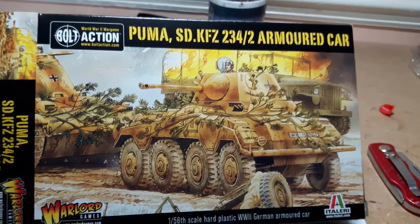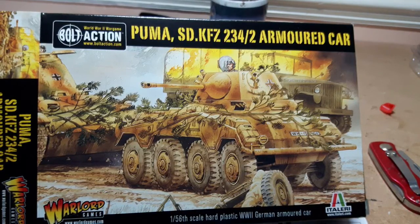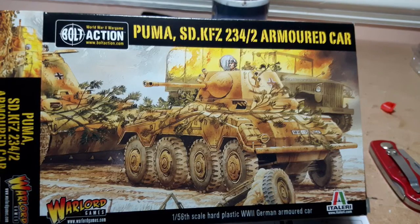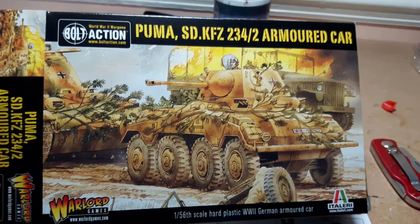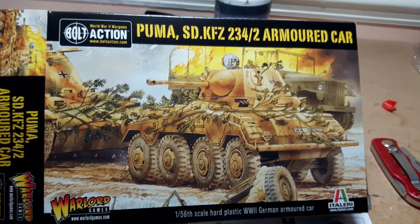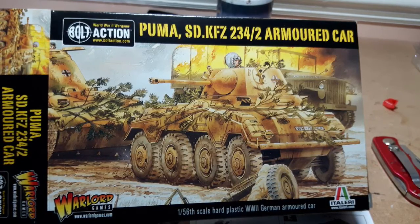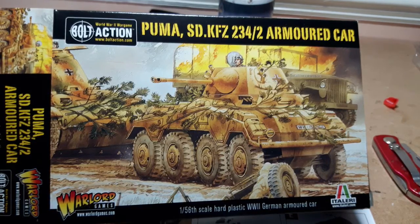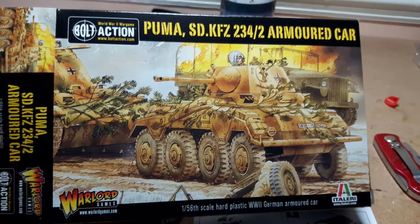Hi and welcome to the channel. Today we've got the unboxing and making and putting together of the Puma from Warlord Games - a nice little model I wanted to add into my army. I never ran it in version 1 when it seemed to be the cheese of the game with its recce and its medium anti-tank gun. But as we moved into version 2 I've decided to give it a run out for my late war Germans just to give it a bit more variation.